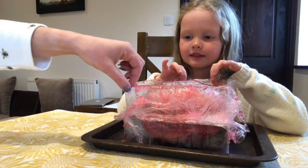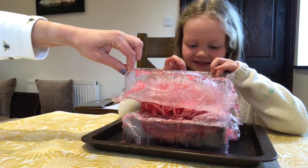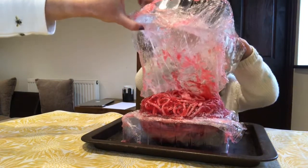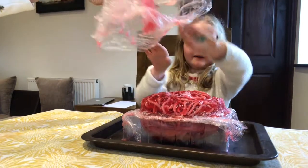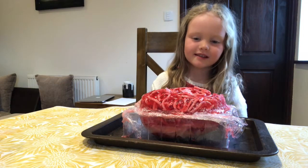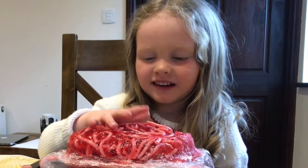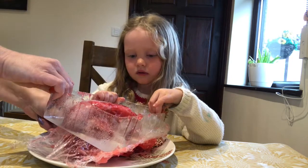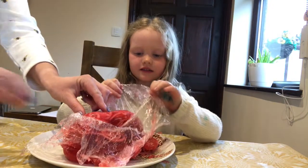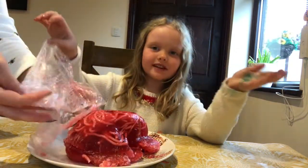OK. Ready? Steady? Let's go. Slowly, slowly. That works pretty good. This is a life size brain. Wow. That is our brain. There is our brain.